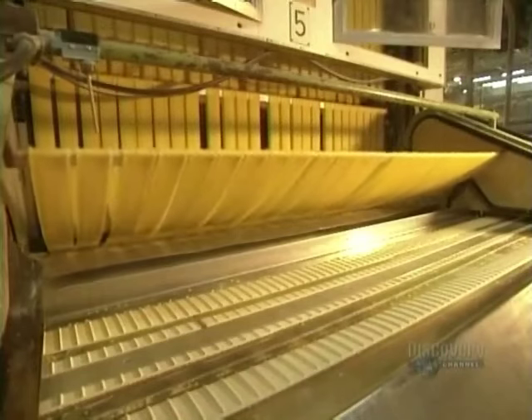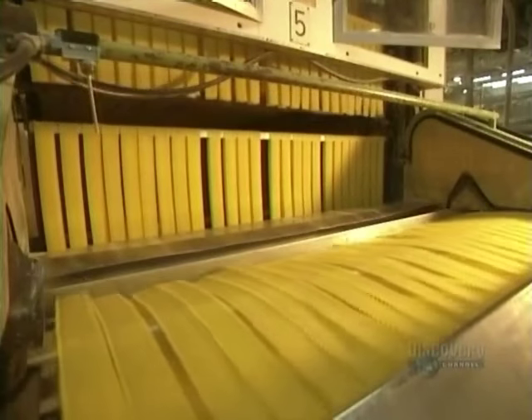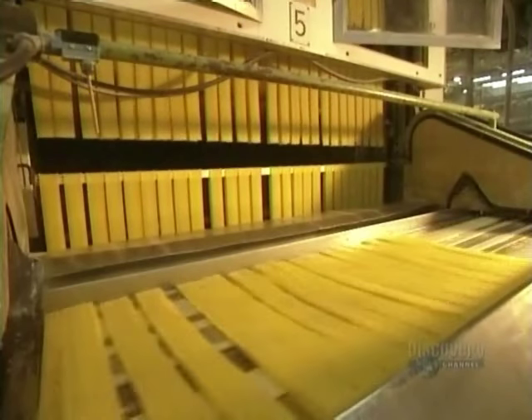The long lasagna drying process begins. Once dry, the lengths of lasagna are finely cut. They're now ready for packaging.